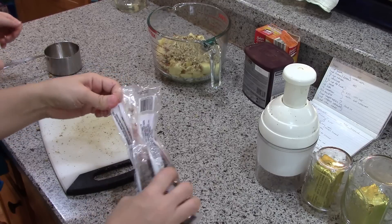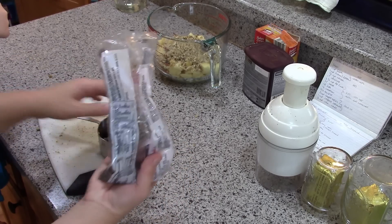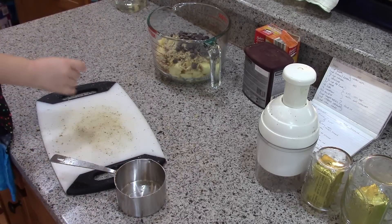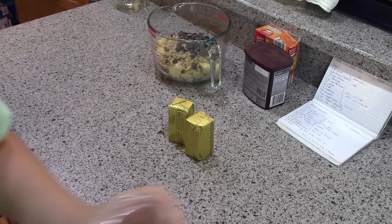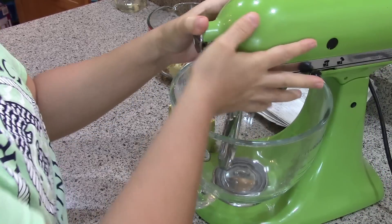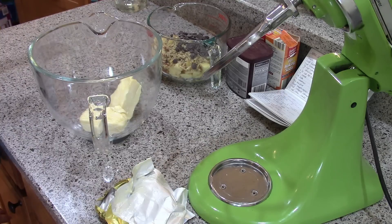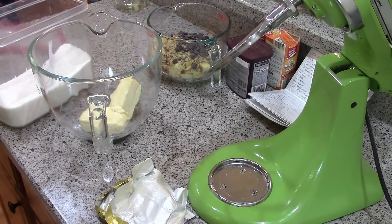It calls for half a cup of chocolate chips — go ahead and dump that in. So those are all our add-ons and the butter is softened, so now we're just going to make a spice cake. Got my stand mixer here — unwrap those and stick them inside. I'm using Earth Balance; if you want to keep it dairy-free you can also use coconut oil or palm shortening. That's one cup, or two sticks of butter.